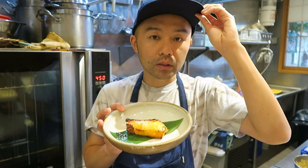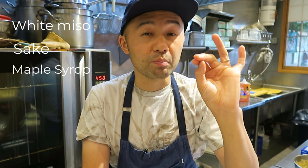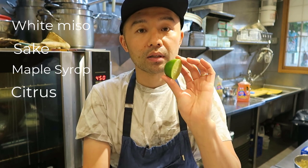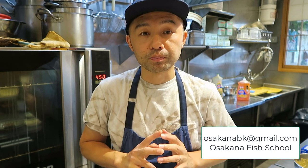Let's summarize this episode: you're gonna get white miso, sake, and maple syrup. If you have mirin, you can always substitute maple syrup with mirin, but mirin is not easy to get for some people, so I substituted it with maple syrup today — and I personally think maple syrup tastes better than mirin. Add some kind of citrus like lime or lemon, salt cure and dry the fish, marinate it, and ziplock it. You want to marinate it for one or two days. That's episode six of Osakana Fishbowl — Miso Marinade. I'm waiting for your questions and suggestions. Please send me an email at osakanabk@gmail.com. My name is Yuji Haraguchi, owner of Osakana in Brooklyn. Thank you so much.